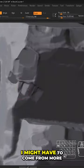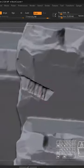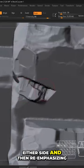You get a slight angle when you come in and start building up that area. I might have to come from more on the other plane and then bring it in kind of like that, and then we can start building up either side and then re-emphasizing that shift.